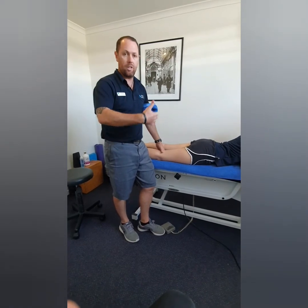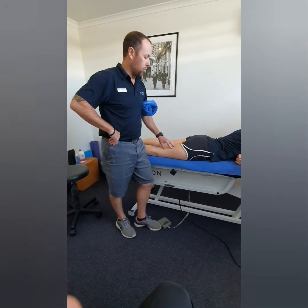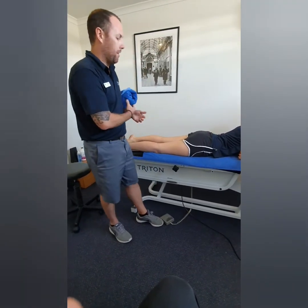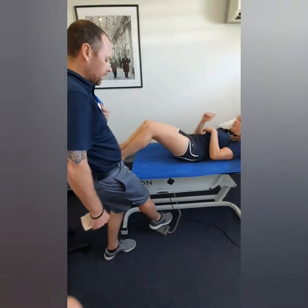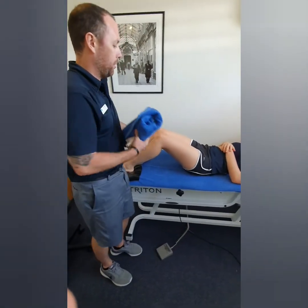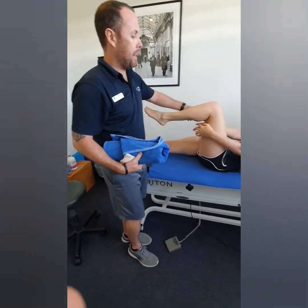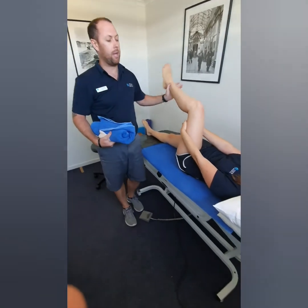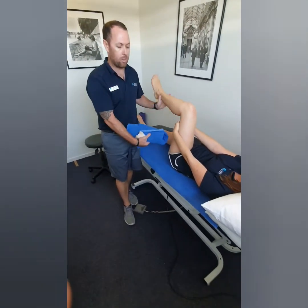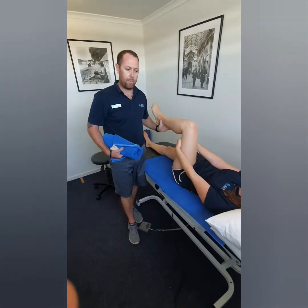There are a lot of different exercises we give people over the first couple of weeks. To start with — if you roll back onto your back Justine — I like to get people doing a little bit of active knee work: holding your hand behind your leg and gently starting to do extension work, just to start not only getting the muscle lengthening but also getting a little bit of blood flow going back into it.